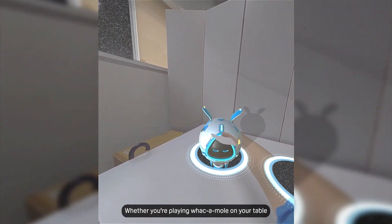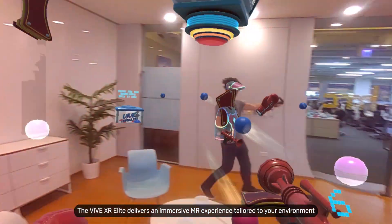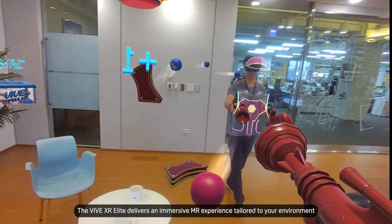Whether you're playing whack-a-mole on your table or engaging in virtual ball games, the Vive XR Elite delivers an immersive MR experience tailored to your environment.